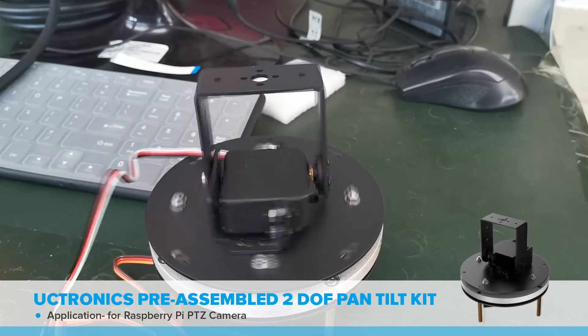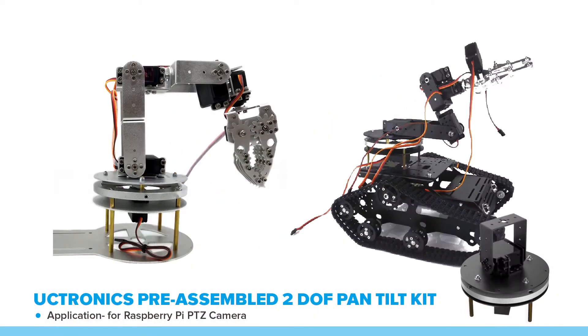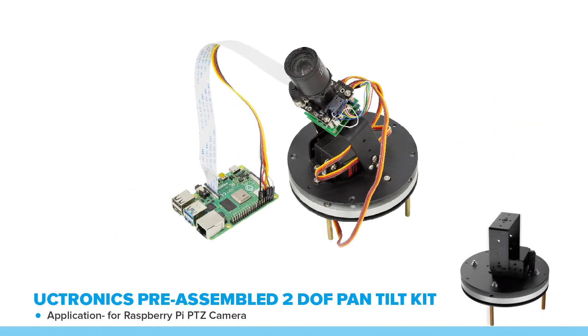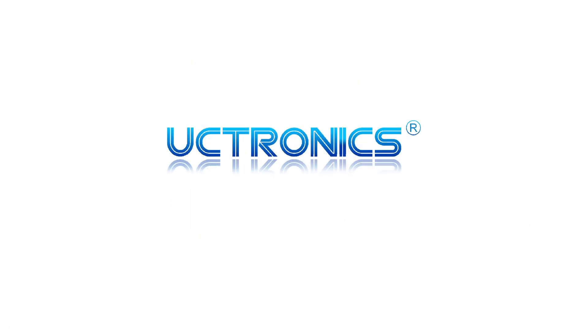Other than that, this pan-tilt base is also widely used in robotic arms and other projects that require a certain degree of freedom in moving around. We hope you can build more creative projects with it.